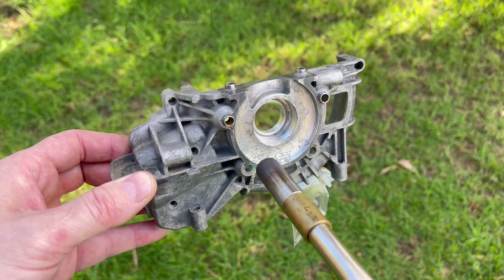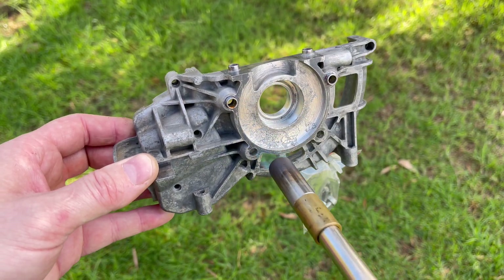Next we're going to use the infrared thermometer and the propane torch on high heat to bring that bearing pocket to the manufacturer's specified temperature.